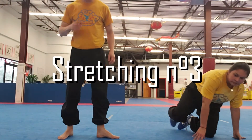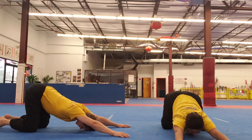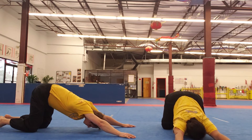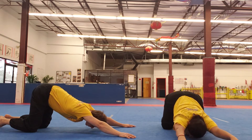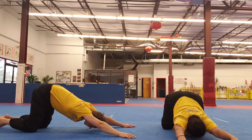Welcome to stretching session number 3. We start by opening our shoulders, pushing our chest down to the ground. If you are so flexible that you cannot reach your end of range of motion on your shoulders in this position, you can put your hands on a couch or another elevated surface so that you can push deeper with your chest and open your shoulders even more.